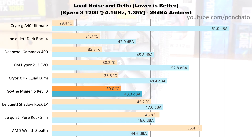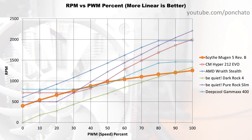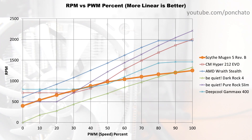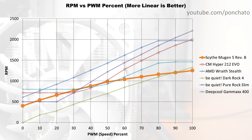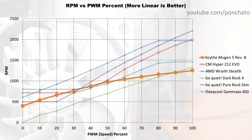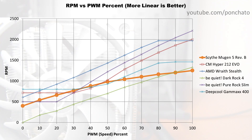Next we'll take a look at the RPM vs PWM graph to show the granularity of control you can achieve with the fan. The Mugen 5 is one of the few coolers I've tested that allows control over the complete PWM range — whether you're going from 0 to 1% or 99 to 100%, even the smallest step will elicit a change. Interestingly, the curve isn't quite straight but rather levels off asymptotically — the first time I've seen a fan do that.